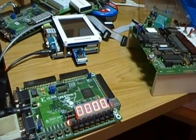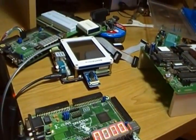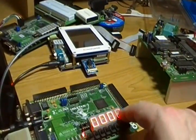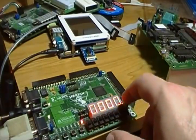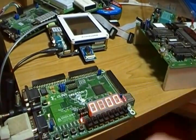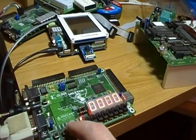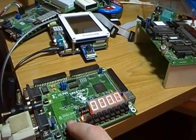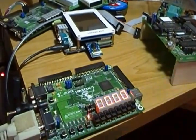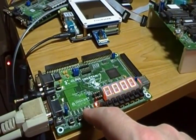That state LED tells me I'm currently in register select mode. When we use the action button, we move the decimal point, which tells us what register we're looking at. Right now we're looking at the program counter. Now I'm looking at the accumulator, now the switch register, and now the instruction register.